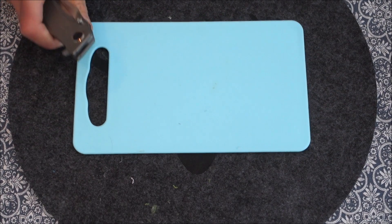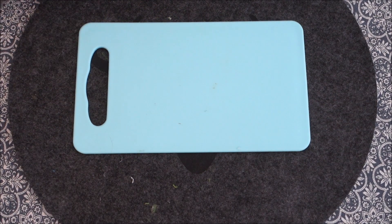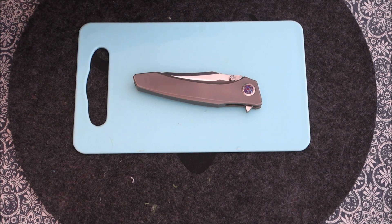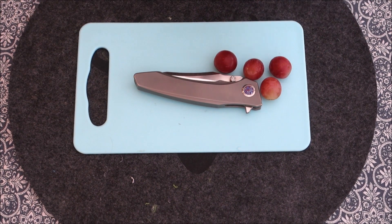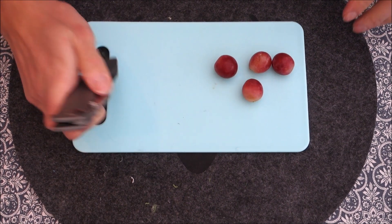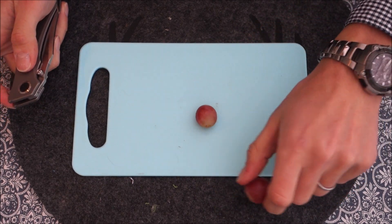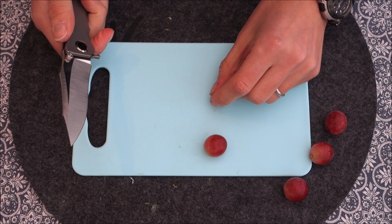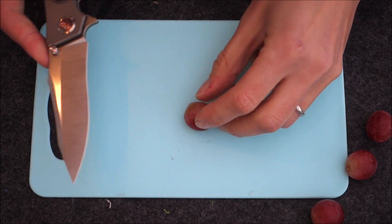I didn't have a lot of fruit at home right now — I should probably have bought some. But we do have some random fruits: a few grapes, which make a good slicing test, and an orange. Let's just go with what we have to offer. Let's slice some grapes — maybe we should zoom in a bit.